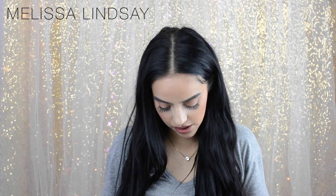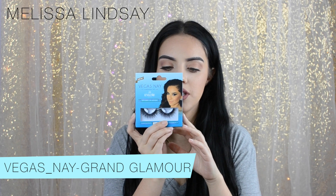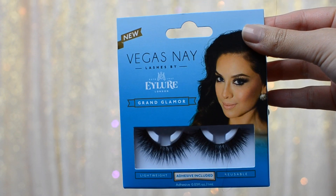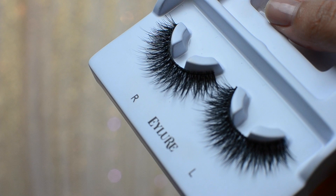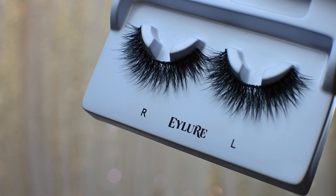I also picked up the Velour Eyelashes in Grand Glamour. I haven't used these yet — I tried putting them on but the band is super thick, and I was kind of in a rush so that didn't help. So I haven't worn them yet, but I'm definitely super excited. They're really fluffy and pretty dramatic, but they're beautiful. I can't wait to try those out.